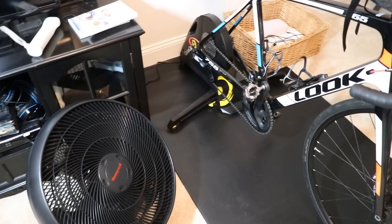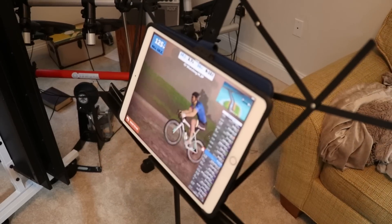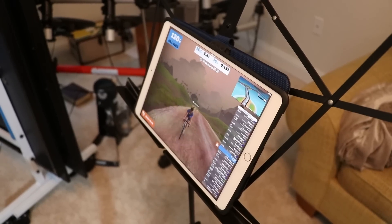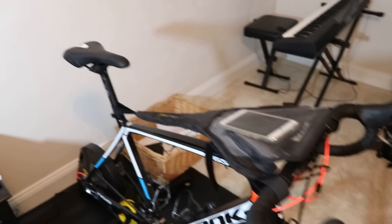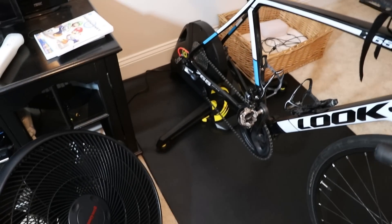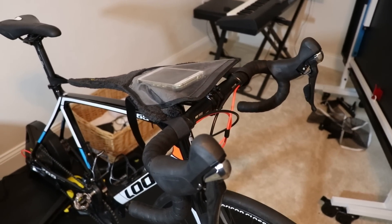So that, folks, is all the things that I have to ride indoors and use Zwift. Of course there are other apps other than Zwift that you can use, like Sufferfest, TrainerRoad, Be Cool, and Ruby, just to name a few. I like Zwift because of the competitive nature of it. I'll list all of these items in the description below in case you want to build your own indoor training gym. What do you use? What's your setup? I would love to know in the comments below. Thanks for watching.